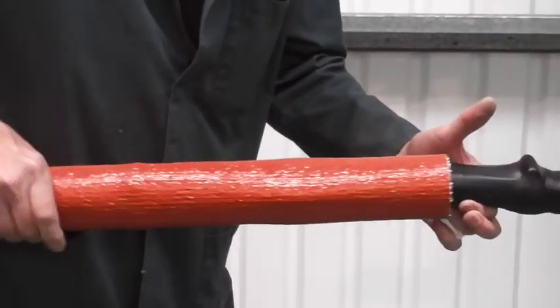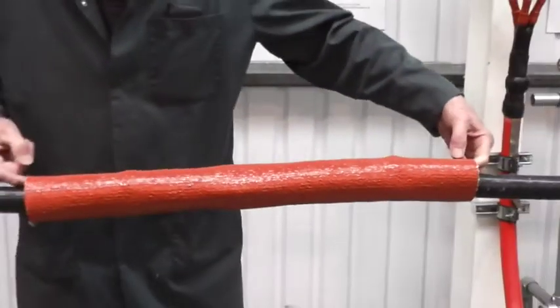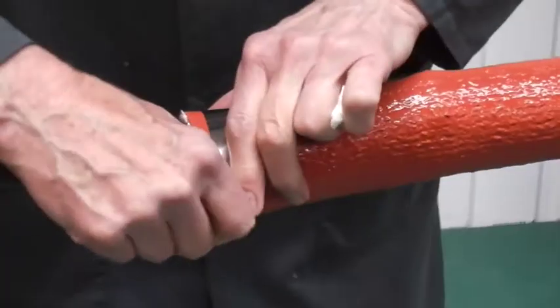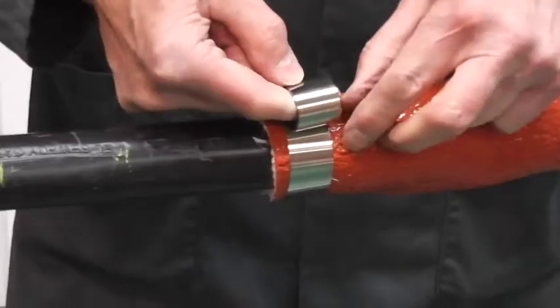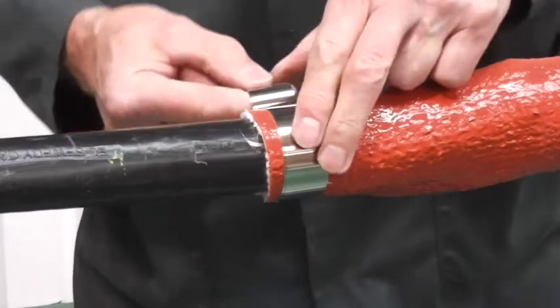Now position the outer fire barrier tube so that it overlaps past the zero halogen tube beneath. Utilising the constant force stainless steel springs, secure into position.